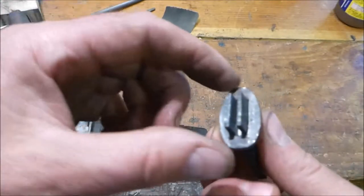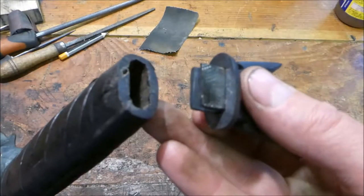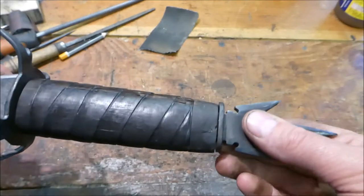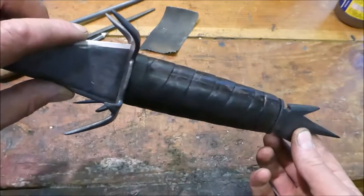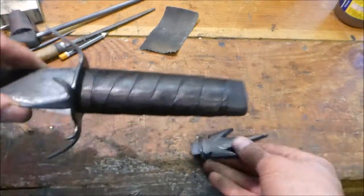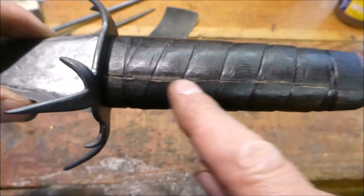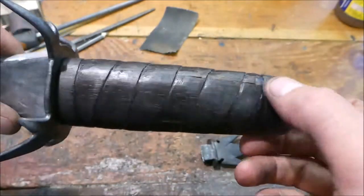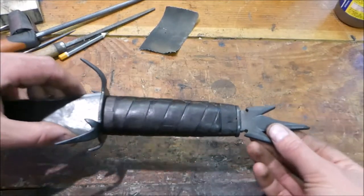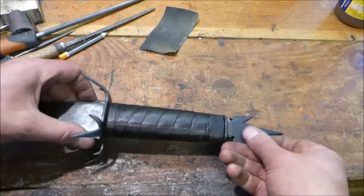I also cut a small disc to hide the end of the bog oak and cover the split - that will all be glued in like that, so it will look something like this once I've glued it all together. There's still a split here in the bog oak but I'm not too worried about that - that's history. So I've got to araldite and epoxy it all together and then I'll show it to you.